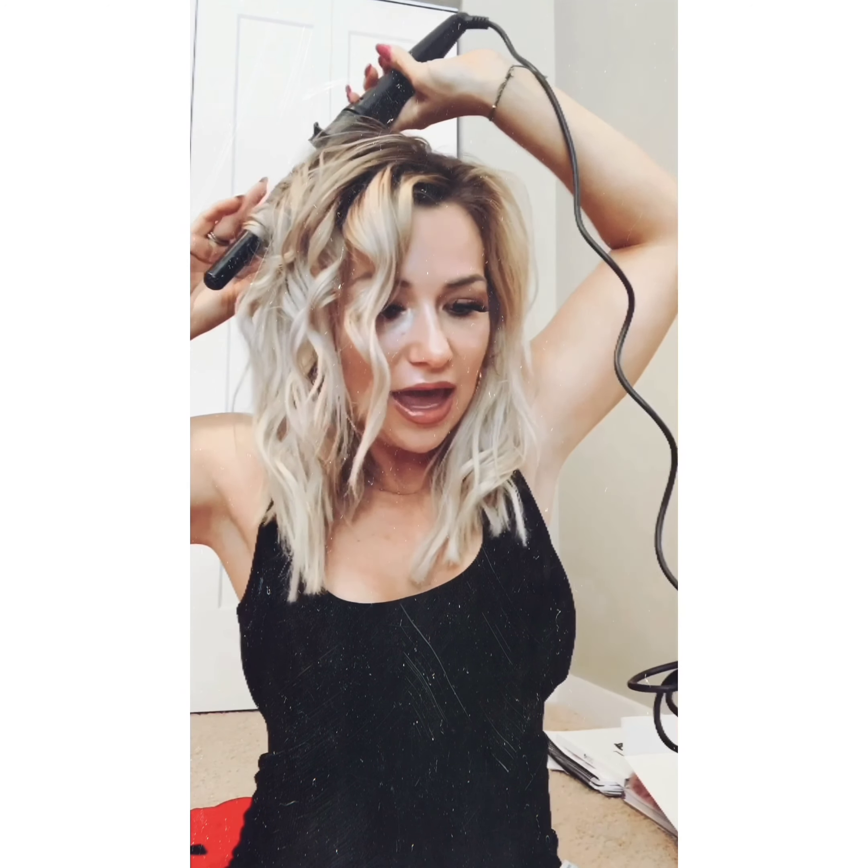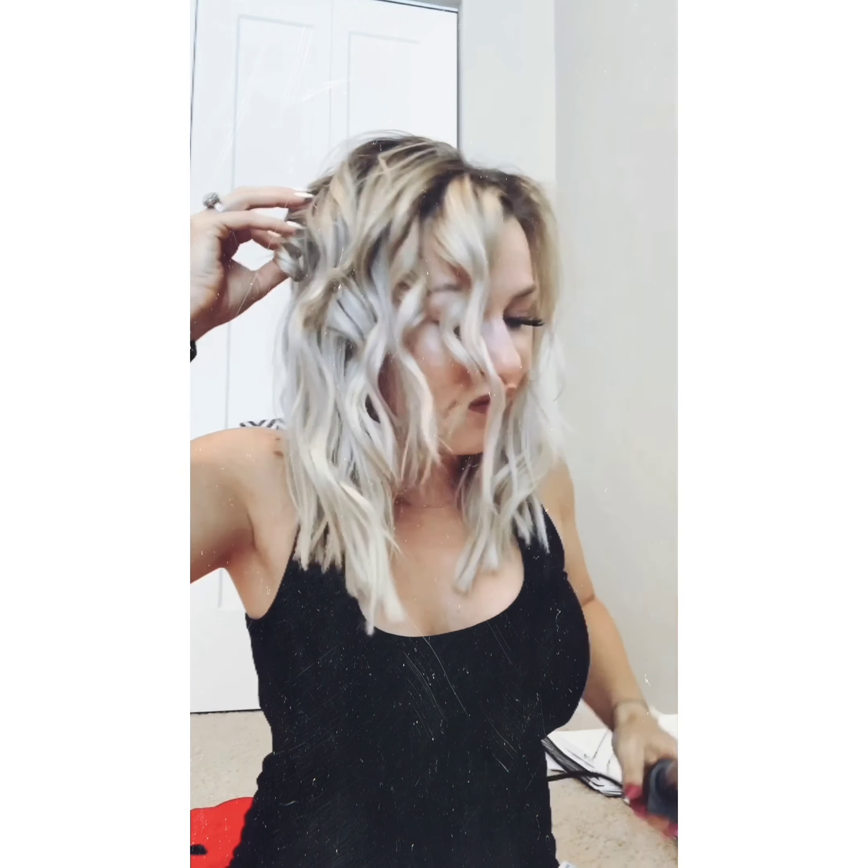Every single night I put hair oil in and then throw my hair into two French braids. So every day I have kind of a different look and it doesn't look like a curling iron or wand did it — it looks very natural, beachy wave. It also refreshes the look and allows me to go about four days in between shampooing, which is really good for my overall hair health.